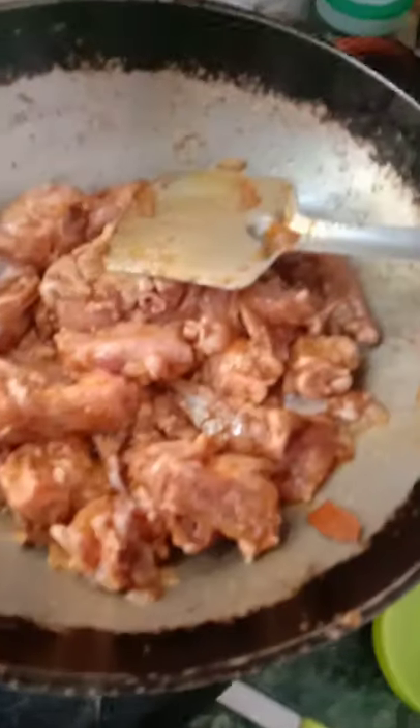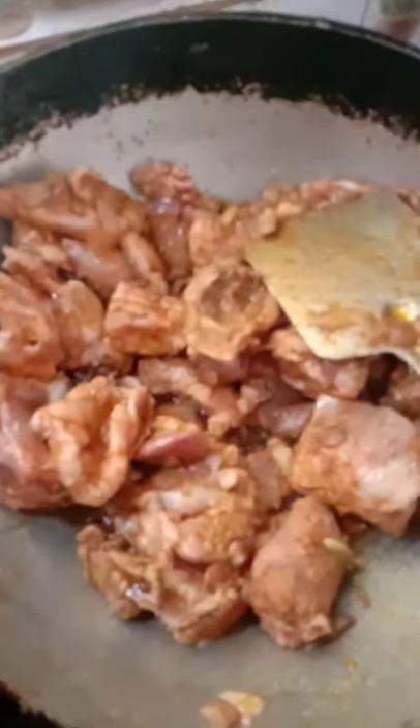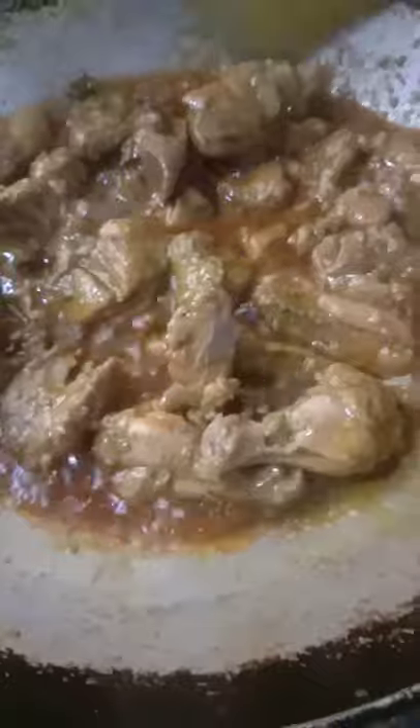Now I'm going to cook for at least five minutes and then I'm going to cover it with a lid. I'll give some more salt. I have already given salt in the masala also.